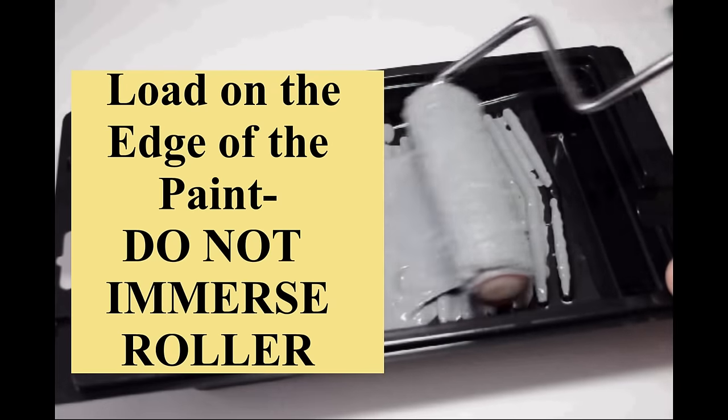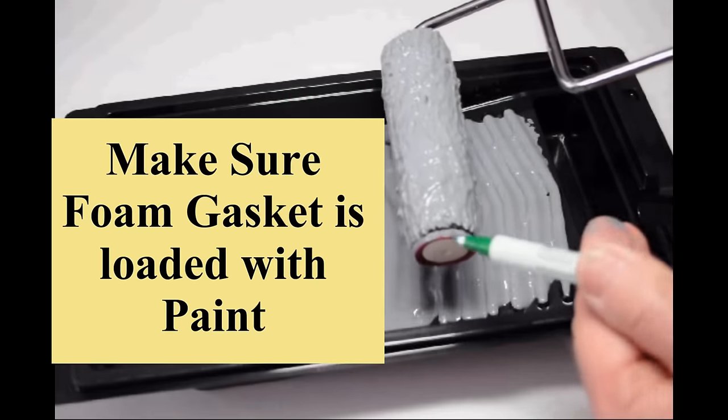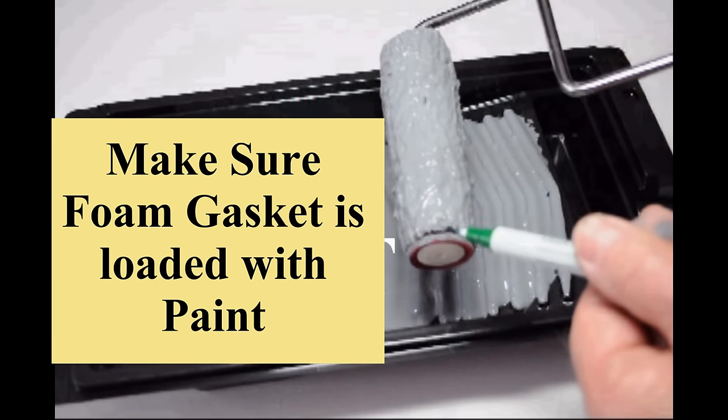Our Jumbo Mini roller with the paint edger can take a full load of paint. Remember, do not immerse the roller. Make sure the foam gasket is loaded with paint.